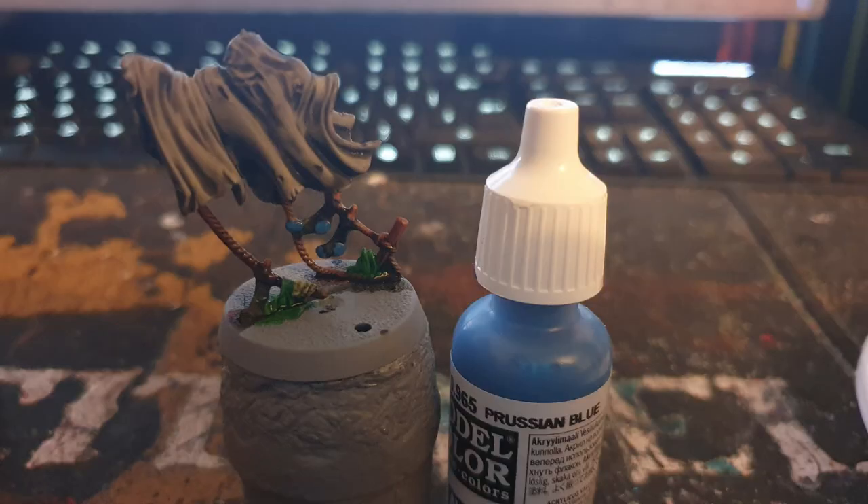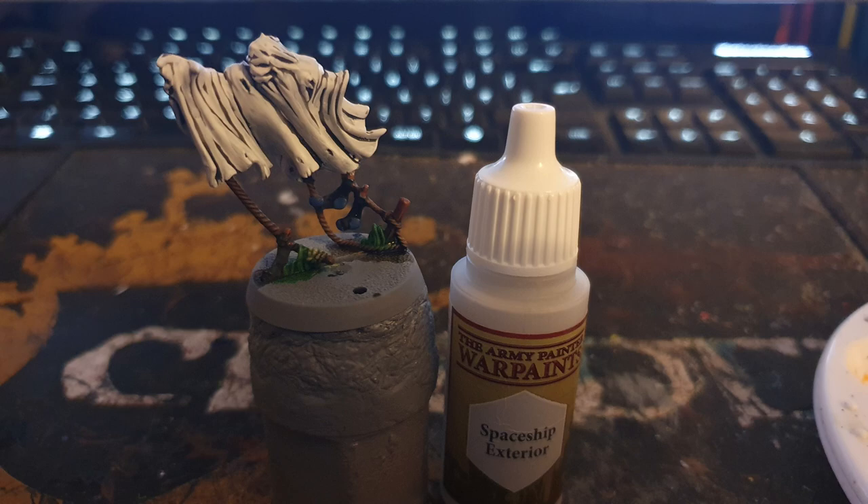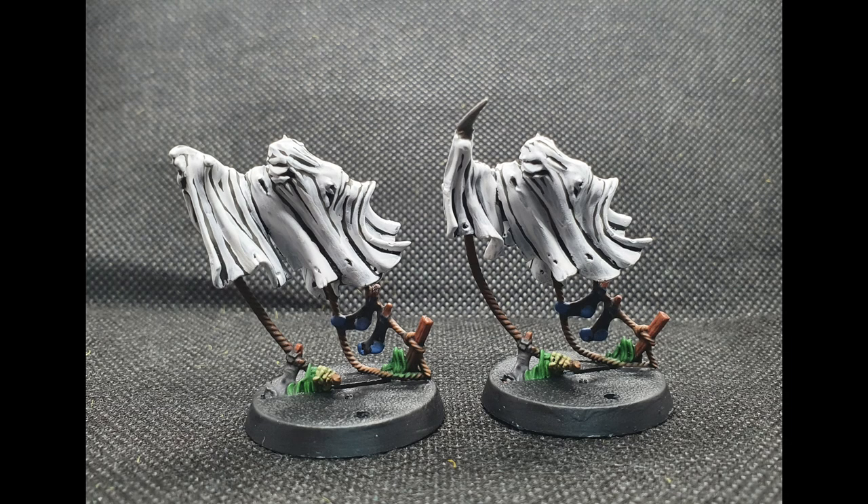It's now time to layer everything up, leaving the shade in the recesses. Firstly using Prussian Blue on the socks, Army Painter Spaceship Exterior on the cloth, and lastly Army Painter Matte Black to paint the bases.